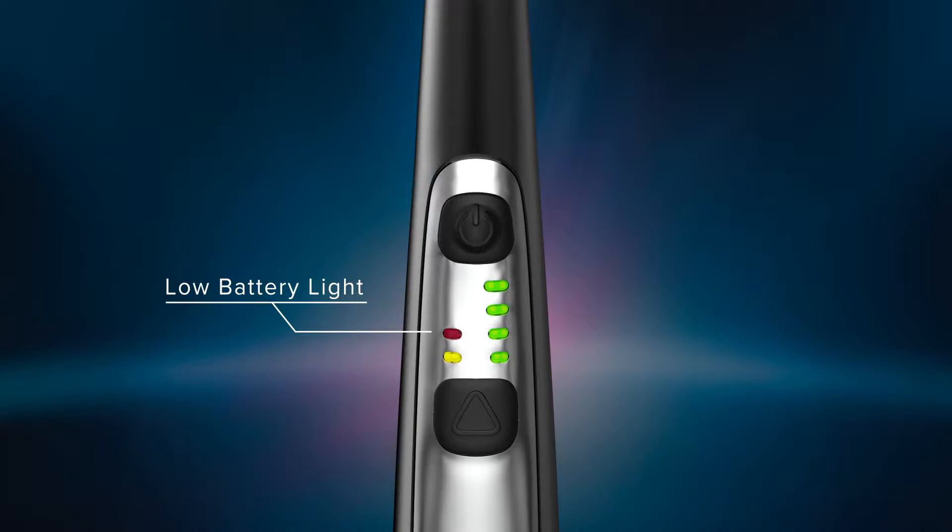If the battery charge becomes too low, an audible three-beep warning sound will occur, and the curing light will not allow further operation until batteries are recharged or new batteries are inserted.